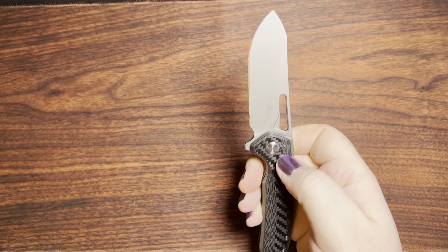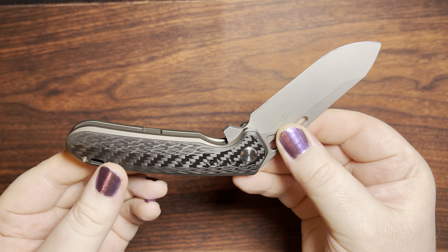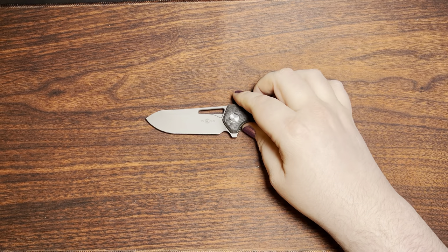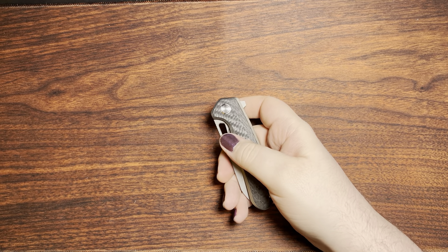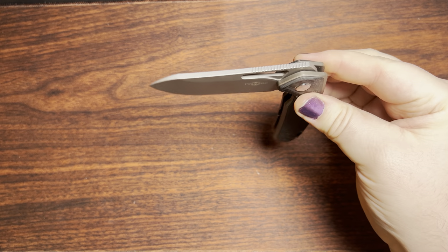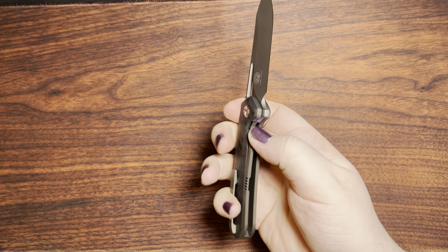Something I can say about the blade finish is it does have a little bit of effect on the action out of the box — if you could hear that friction there, it is basically due to this blade finish. It will wear in over time, so I don't really have any problems with that, and it still does a pretty good job of falling shut because it is a fairly robust saber-grind three-and-a-half-inch blade.